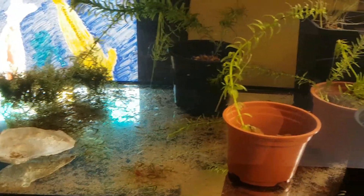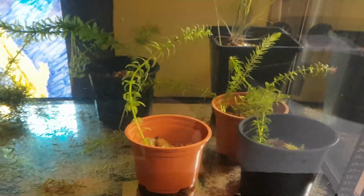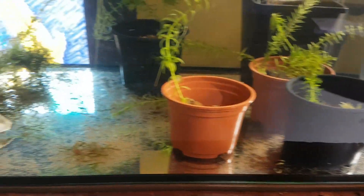I did lose one of the big ones. I made a mistake — I bought some assassin snails because I liked the style of them, but I didn't realize they ate shrimps. They ate one of the big ones, so I had to get them out.